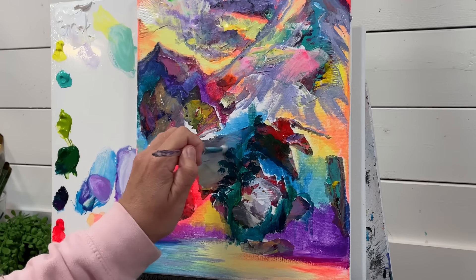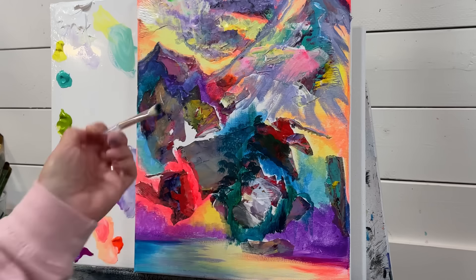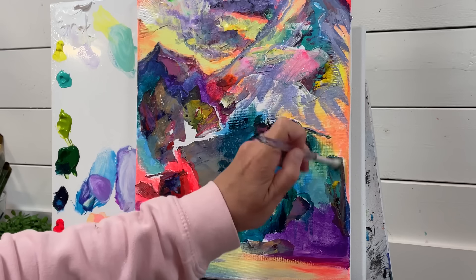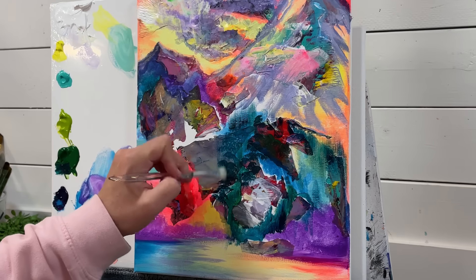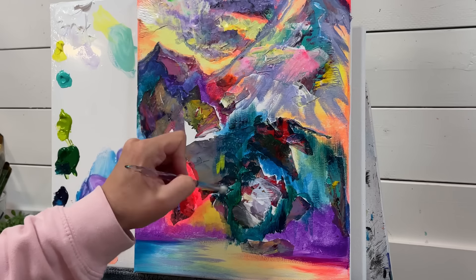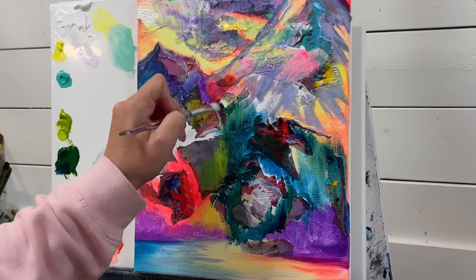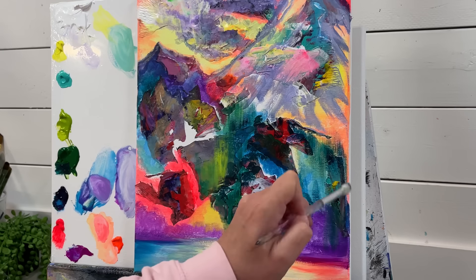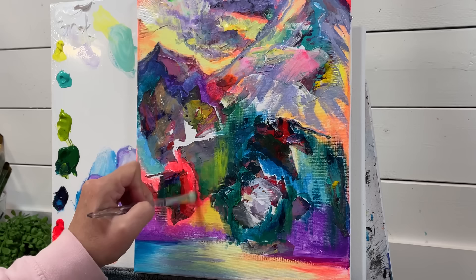I'm adding bushes around where I want my waterfalls to be. Little taps and dabs like this for bushes and trees. For the trees, you can gently pull and flick up. Up and down at the base, part way down the mountain — you can start to see the trees. Here I feel like I want to add some yellow and olive green, so I'm just going to lightly flick up and down and bring a little bit up here as well.